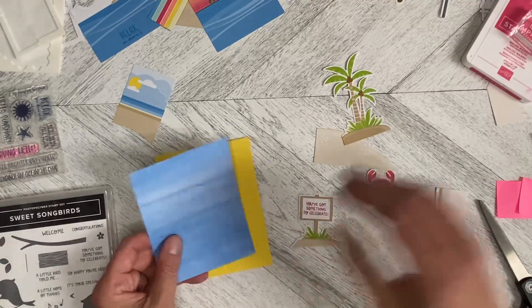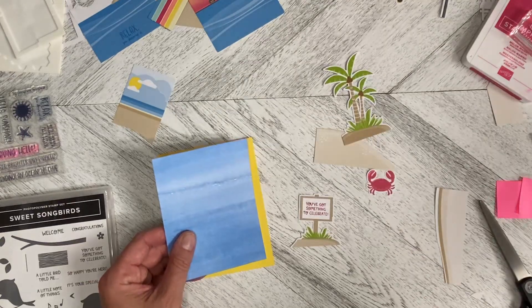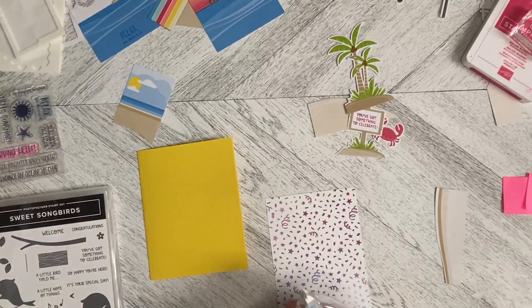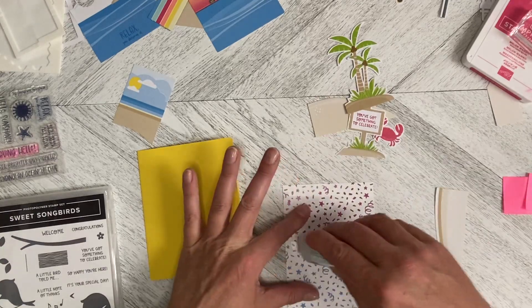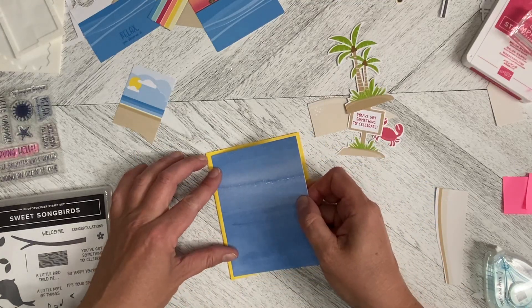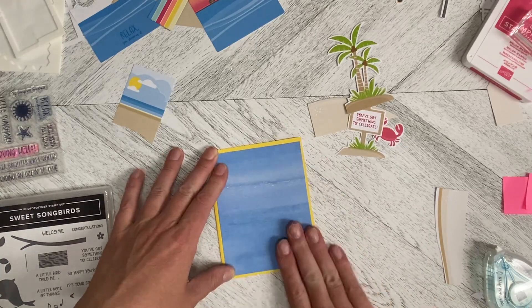This is a piece of five and a quarter by four from the Bright and Beautiful set. I thought it was perfect for this, so I'm just going to flat mount that right onto a Daffodil Delight card base. I really like the Daffodil Delight with this set — just changing it up a little bit from the white.